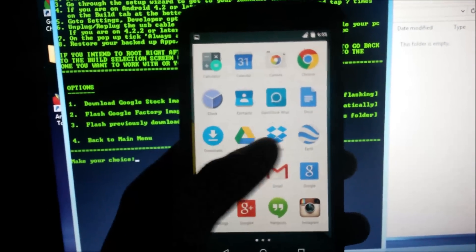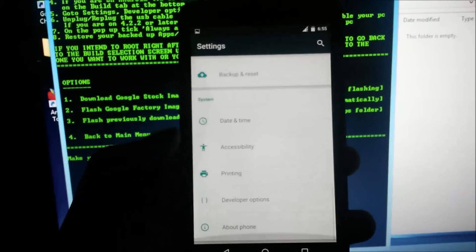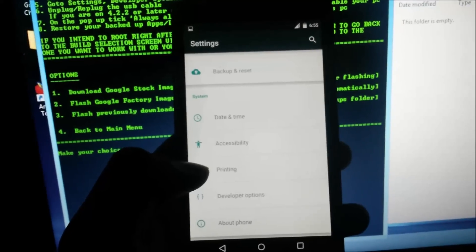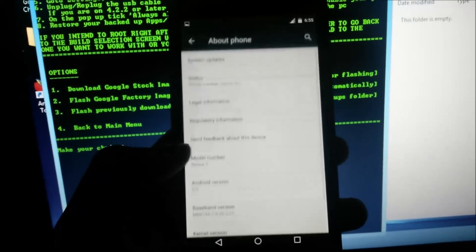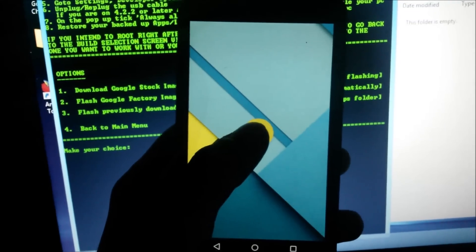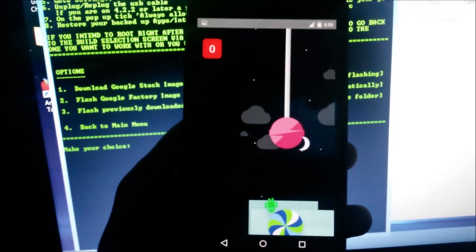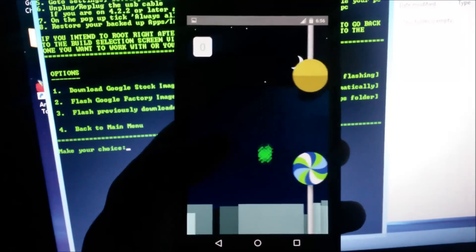Feel free to share this video with those who cannot flash the factory image or who can't wait for the OTA to come out. Flash this on your Nexus 5, 7, 4, or 10 and enjoy. Guys, this is me — Hamad2424 — thanks for watching, I hope this was useful, and see you next time.